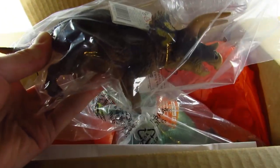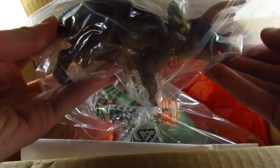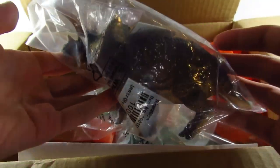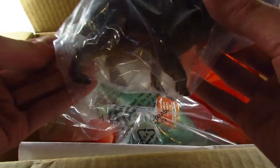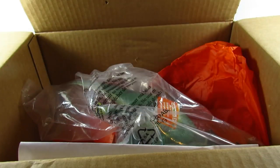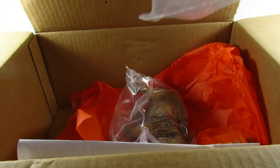The new Triceratops! Oh my gosh, this is an incredible looking figure. It is larger than I was expecting, to say the least — that is a very large figure, just fantastic. It is going to go extremely well with their feathered Tyrannosaurus. That is just amazing.